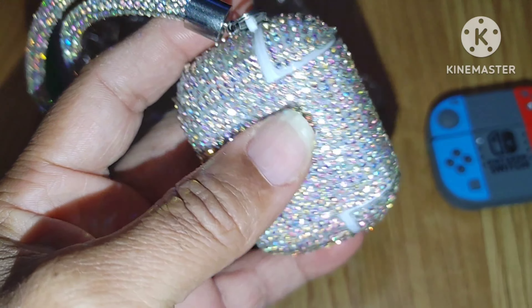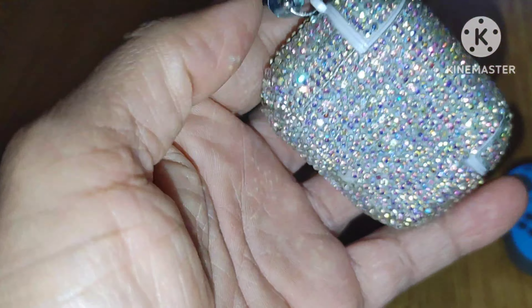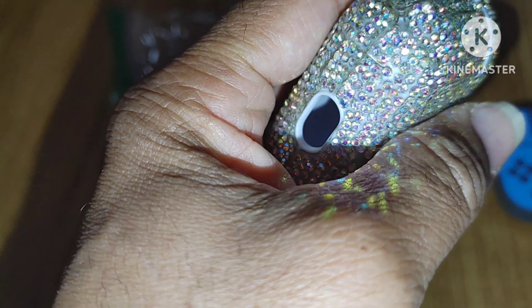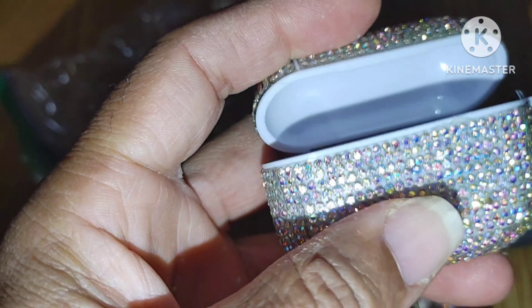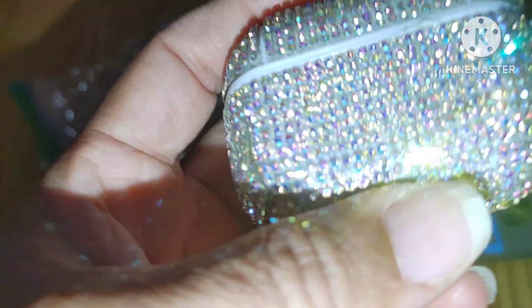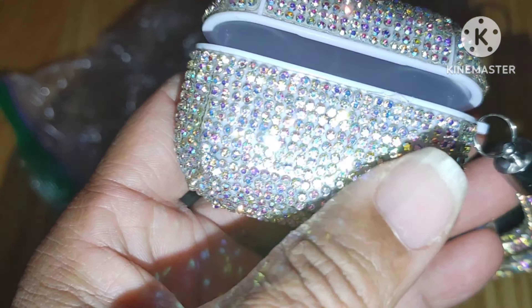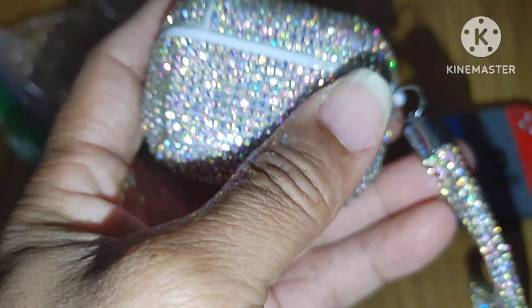It is a really, really bad presentation of an item that you're selling. Look, even up here the glue — it's just everywhere. When I tell you this thing, you can look at it and see how bad it is. But in the case you couldn't tell. And also this thing doesn't hold down at all.